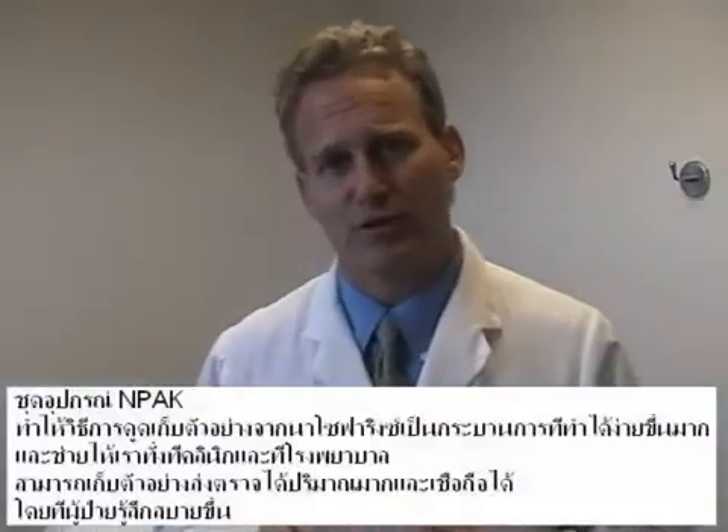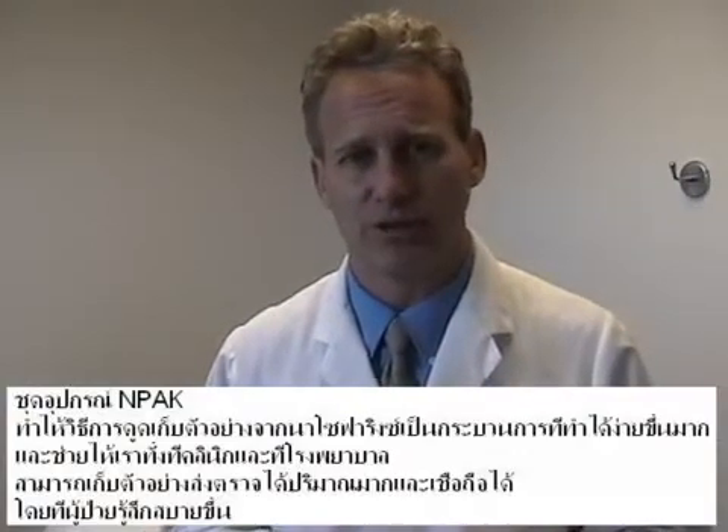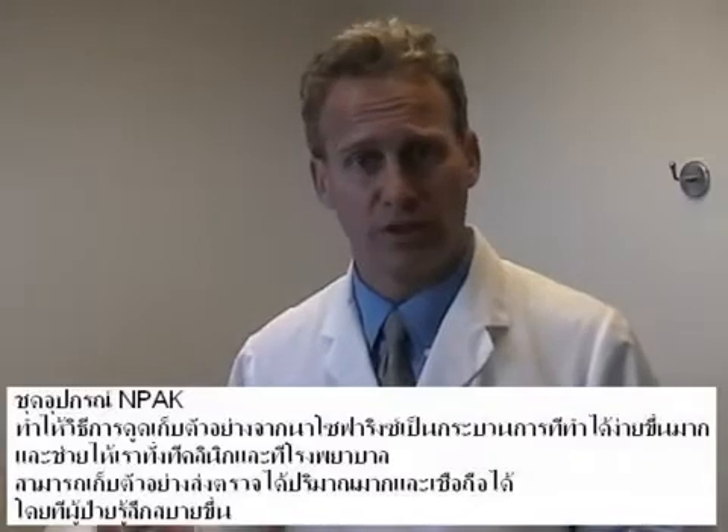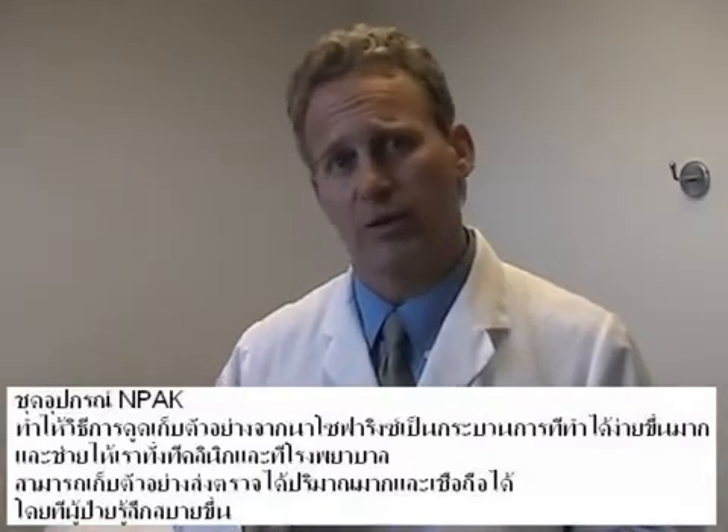The impact kit has made nasopharyngeal aspiration a much more simplified procedure, allowing us here in the clinic and in the hospital setting to improve patient comfort with a great and reliable specimen.